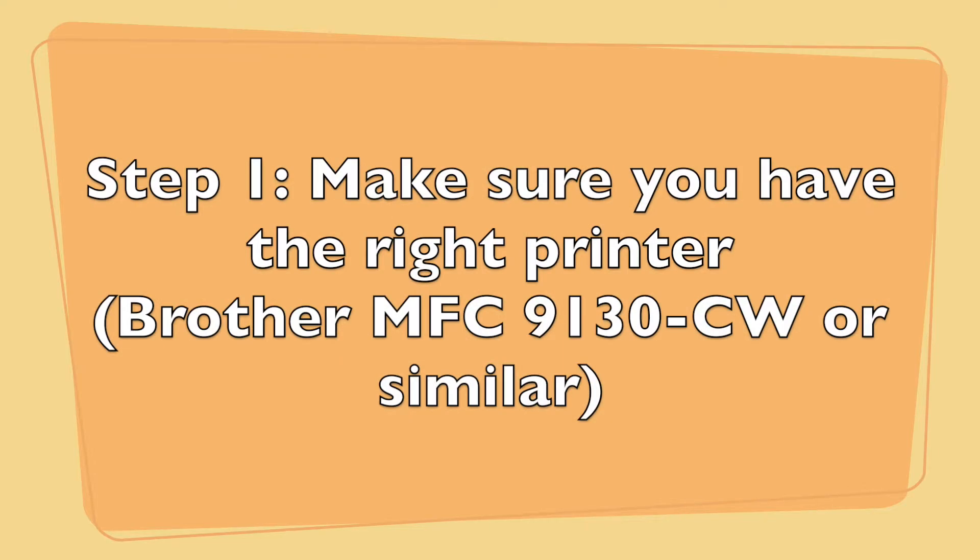Step 1. Make sure you have the right printer. This is a Brother printer from around 2018, but if you have another similar model year, it's probably going to be the same.